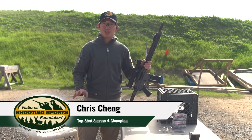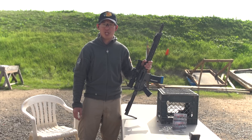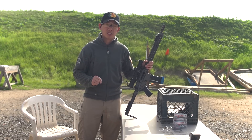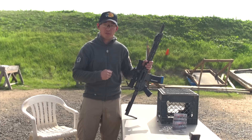Stance, grip, shooting positions — all important fundamentals for the beginning rifle shooter. I'm Chris Cheng, History Channel's Top Shot Season 4 Champion and Professional Marksman for Bass Pro Shops. In this video we're going to talk about two common shooting positions: standing and seated shooting. We're also going to go over the proper stance and grip for each.